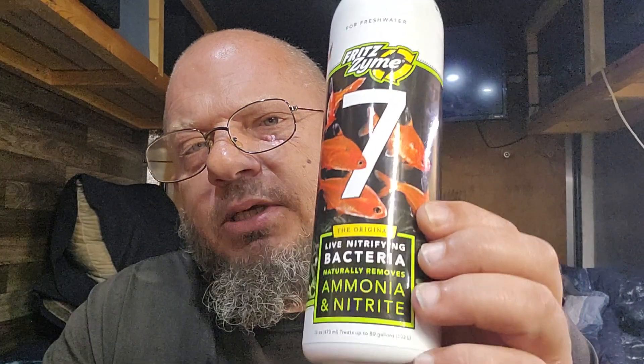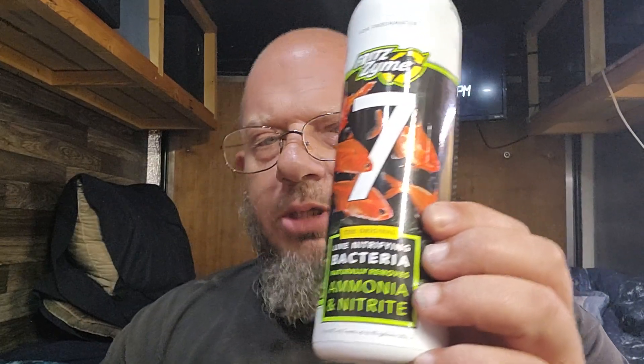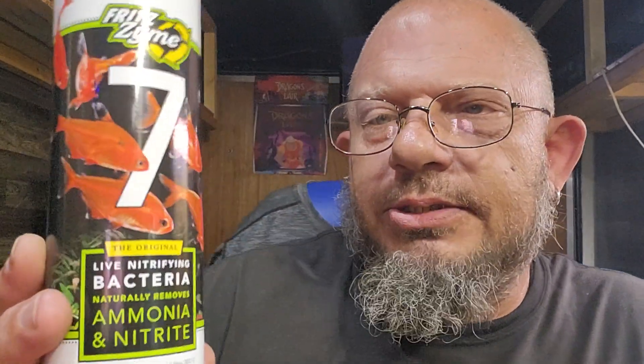I've seen so many videos and comments where people say they bought FritzZyme 7, poured it in their tank, waited a month, and nothing happened — their tank isn't cycled. Here's the problem: you would not have a dog and not feed it. You would not have a child and not feed it. What happens if you don't feed something? It dies. This is bacteria, but it does not come with its own food. This is an animal — think of it as an animal, like your dog or your cat. You would not go without feeding your dog or your cat.